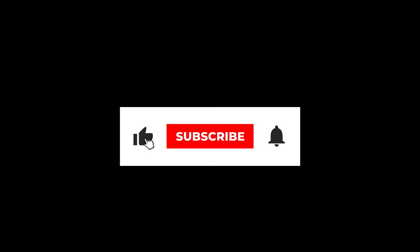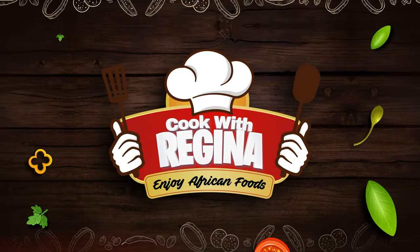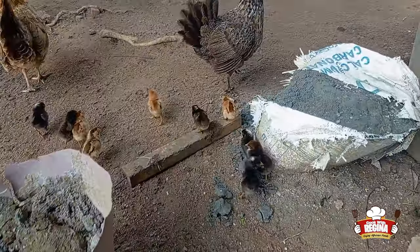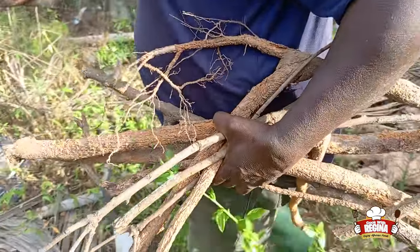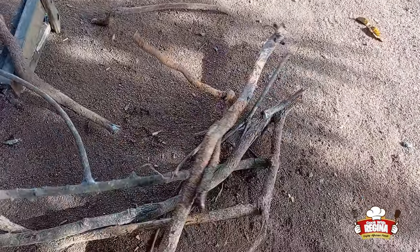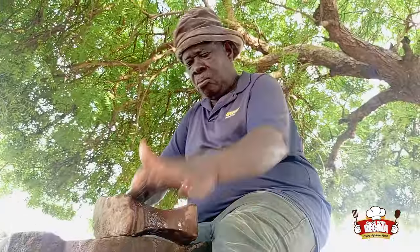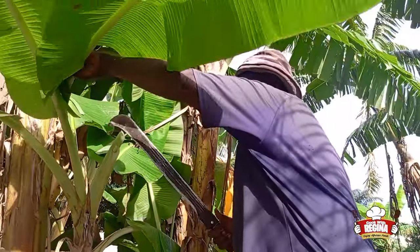It's a beautiful sunrise morning and we are back on our daily routine. We check on all our animals, feed them and get some firewoods for food. We're sharpening our cutlass and cut some few plantain leaves.